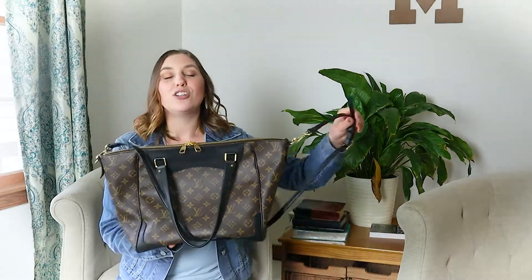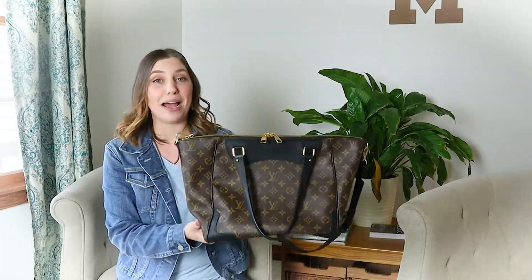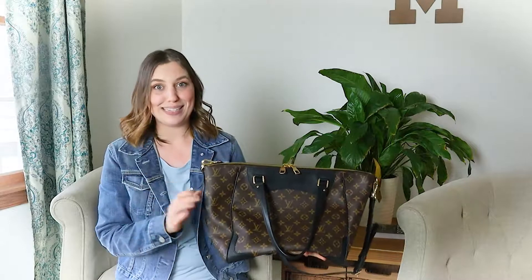Today we are reviewing the Louis Vuitton new version of the Estrella handbag. I absolutely adore the color combo — I love the contrast with the monogram canvas and the black leather. It is just so timeless and beautiful. I wanted to give you guys an overview of this bag and some of my thoughts. If you stay tuned until the end, I'll do a what's in my bag and show you an overview of packing the bag, how I'd use it for size, and how I would carry it.